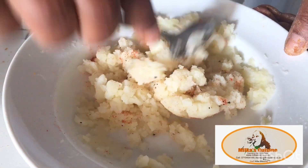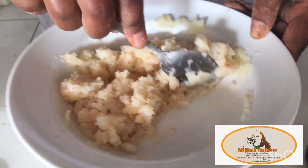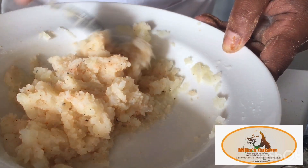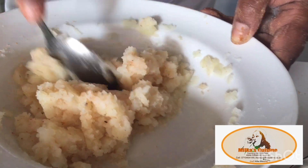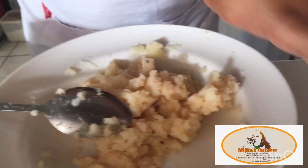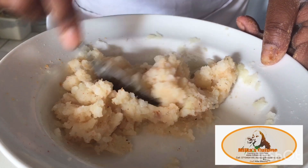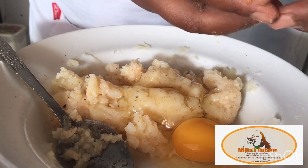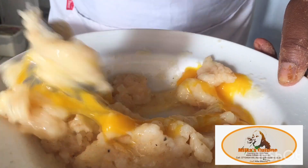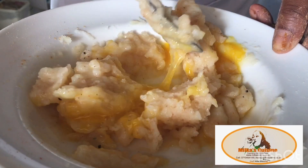After stirring, I already have my three bowls prepared: one with all-purpose flour, one with two beaten eggs, and one with breadcrumbs. Into the potato mixture, add one egg because it helps to combine everything together and keep the croquettes firm. Stir it up until it's all nicely blended.